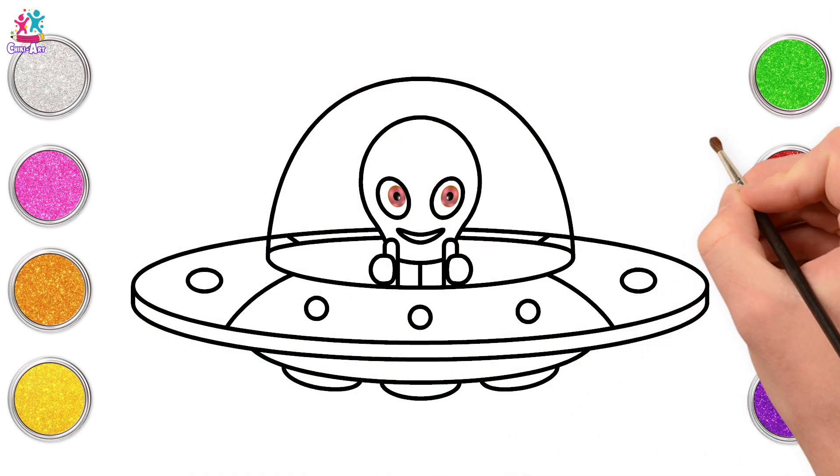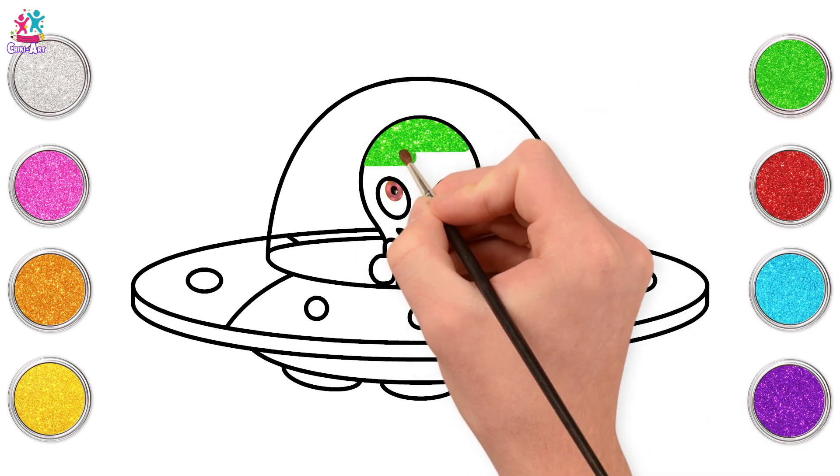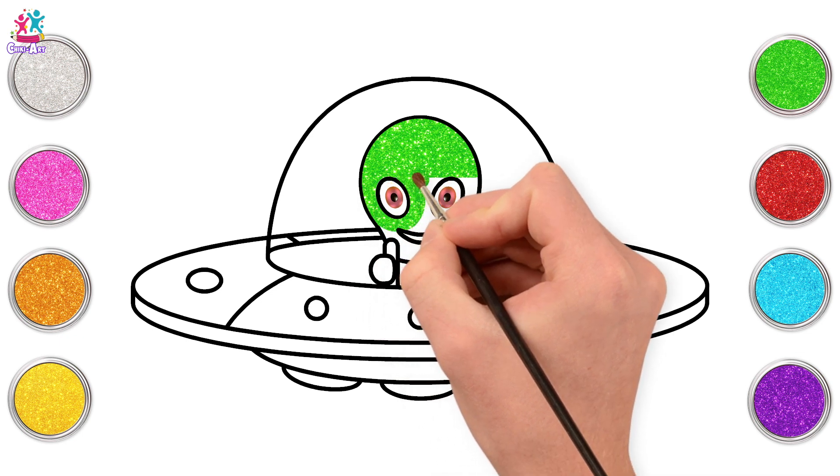Time to paint! We'll start with green. Now I wonder why when we think of aliens we always think of little green men. Have you ever wondered why?